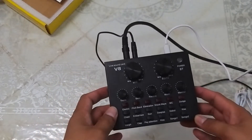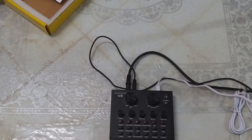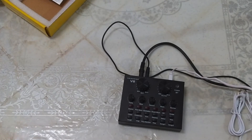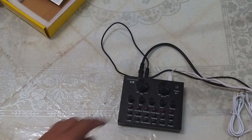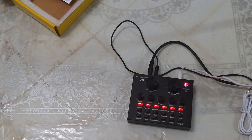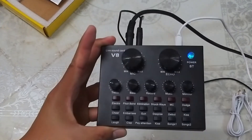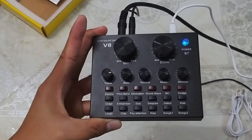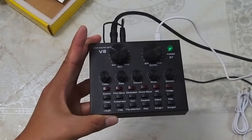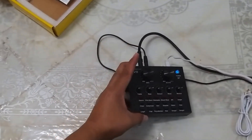Excited na akong marinig kung paano nga ba ito nag-function, kung paano nga ba ito tumunog. Marami kasing gumagamit nito. Buhay na sya — meron syang built-in battery. Nata-charge sya. Hindi ko lang alam kung gaano sya katagal bago malobot. Testingin muna natin.